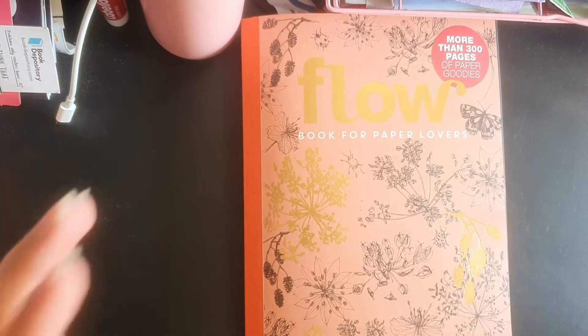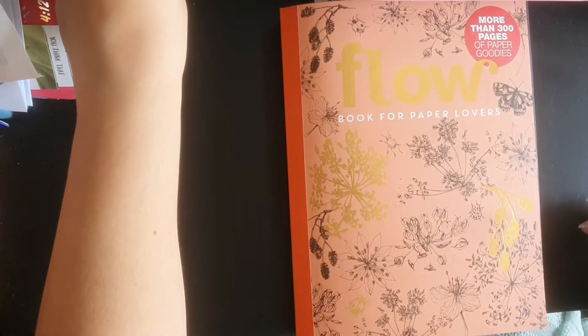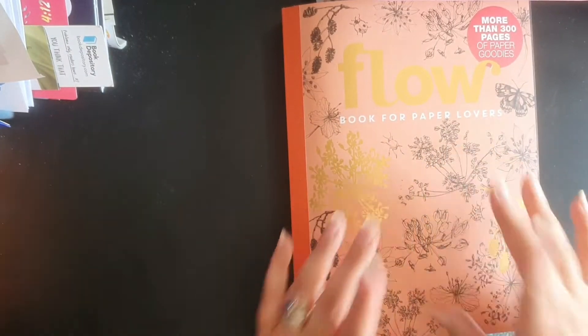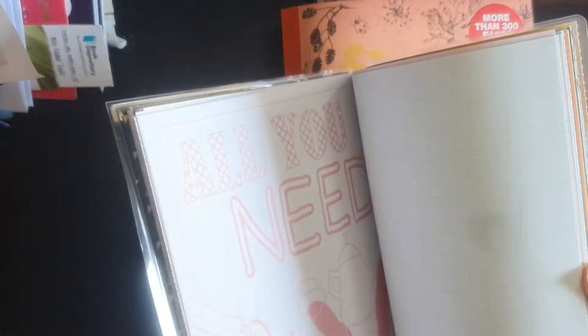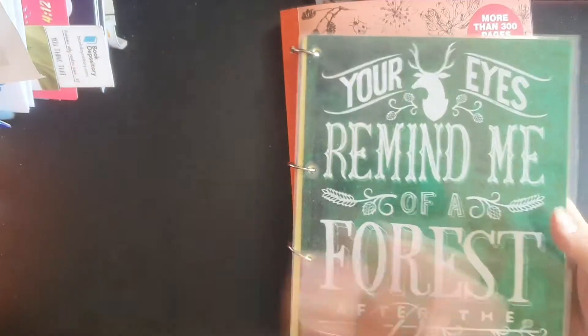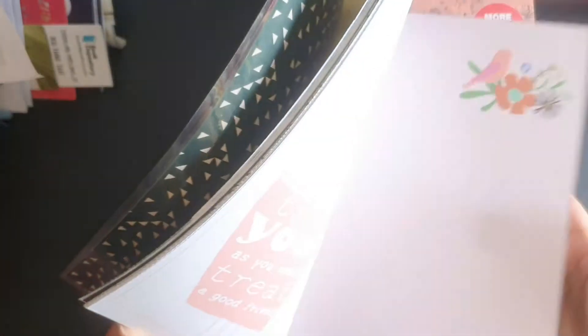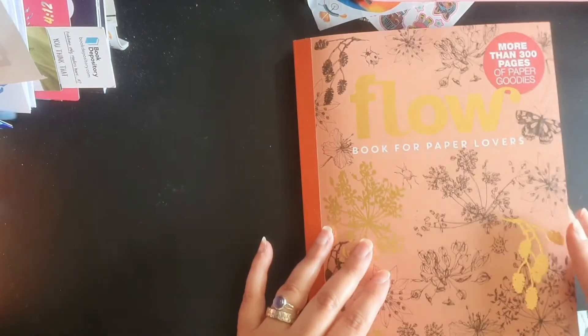Here's the journal - let me just move a few things out of the way. This is the Flow, the Book for Paper Lovers. This is what we're aiming for - a previous edition where I've taken the paper out of several different Flow editions and made them into a journal. In here I can write whatever I want; some papers are prettier than others. The idea is that I can smash journal, pray-journal, bible journal, any kind of journaling - and this time with the very specific purpose of being a prayer journal.